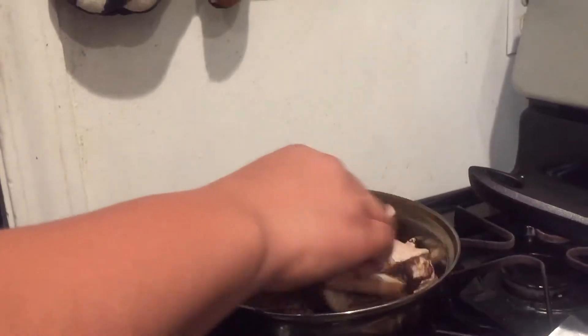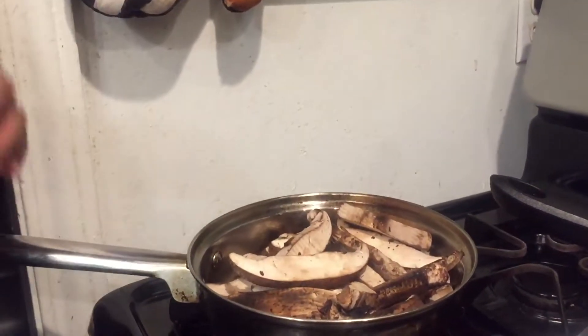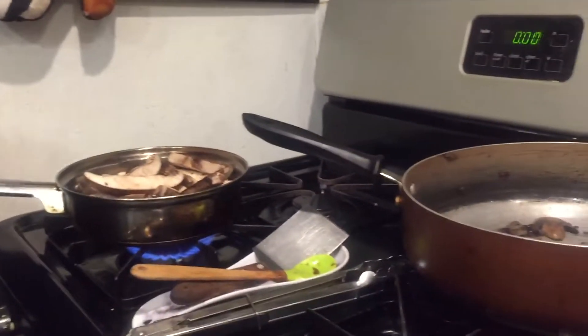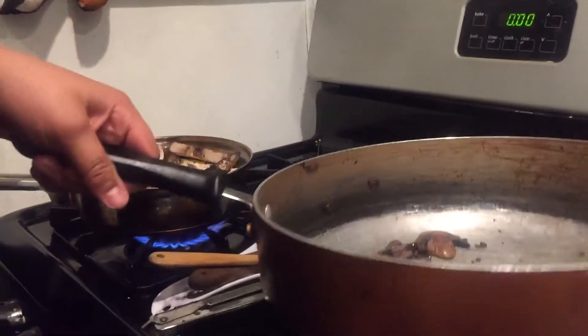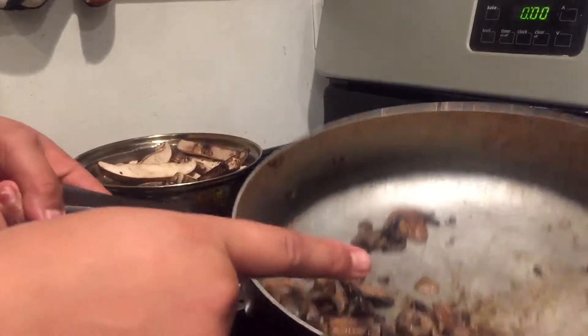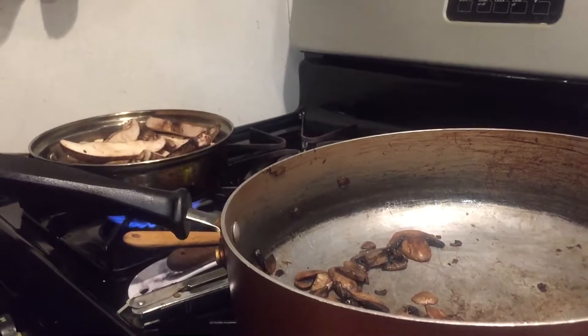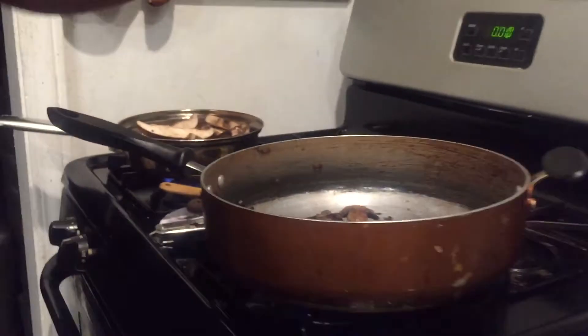Let's get those mushrooms in. While that's cooking for five minutes, we'll come back over. When the mushrooms are halfway done, we're going to turn the heat down to about three or four.